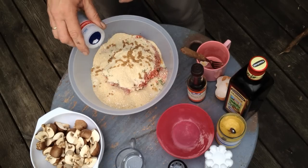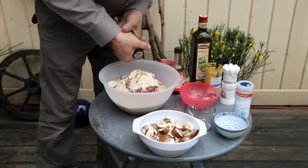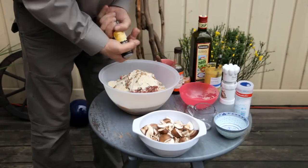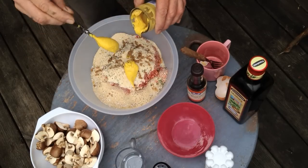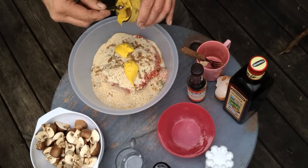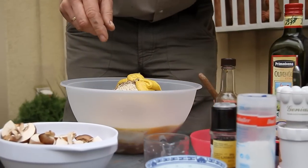Season with a little salt - you should never forget salt and pepper. 3 tablespoons of mustard as well. Oh, nice mustard - that always tastes good.